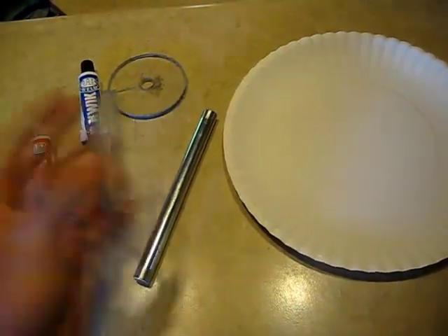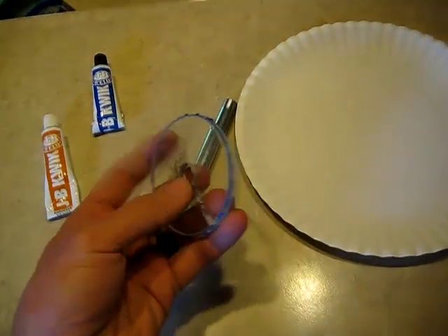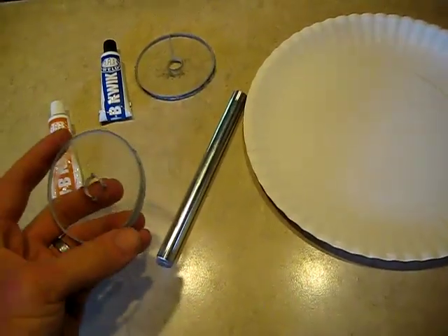On this coil, I'm going to go ahead and use polycarbonate end caps. I've used wood before — they tend to warp with time, especially if you bury the coil in the ground. So on this one, I'm going to use these polycarbonate end caps.